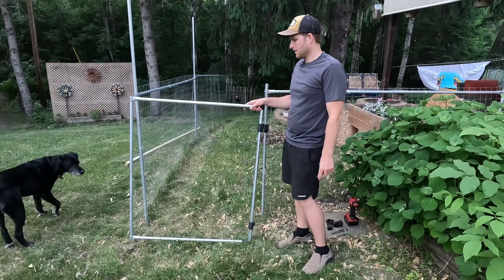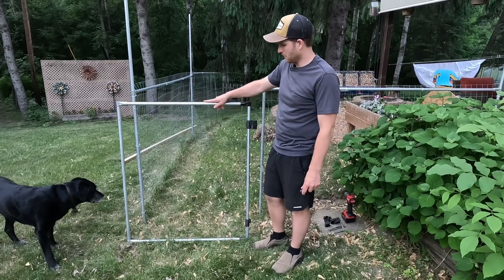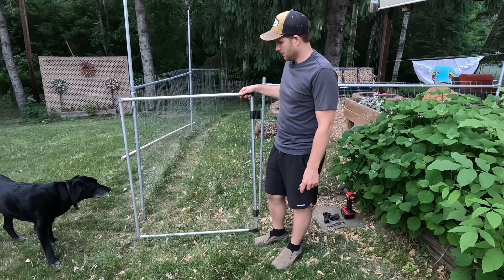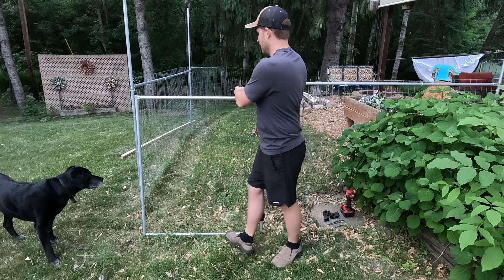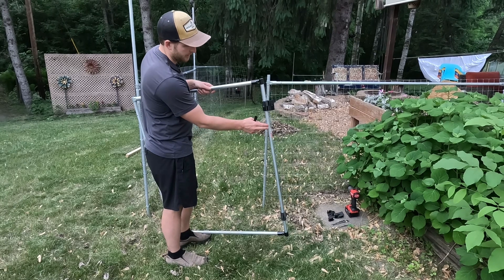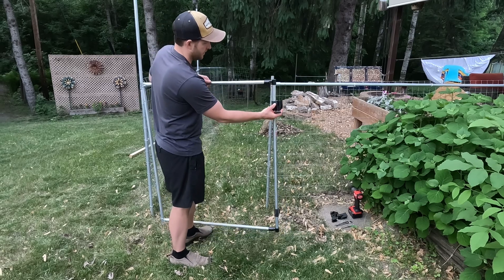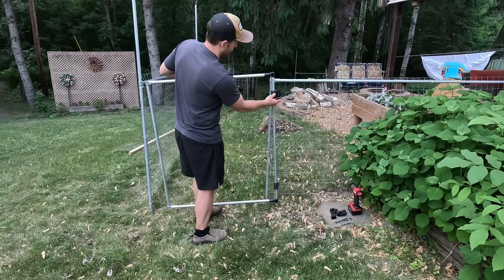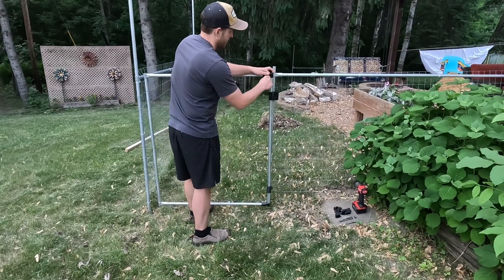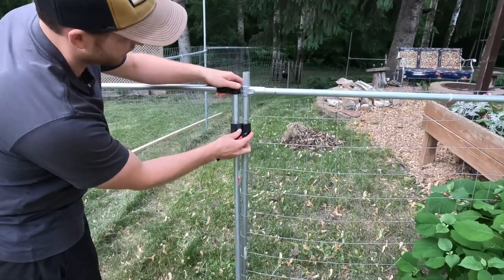I've got the gate here — I've made it just out of four pieces of conduit and four T connectors, so nothing too fancy. I've already attached the hinges onto this piece and loosely attached the second part of the hinge on the top one. So I'm going to take that and just mark the drill location for where I want it.